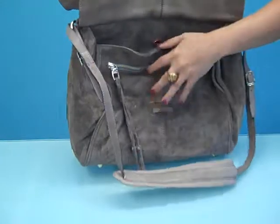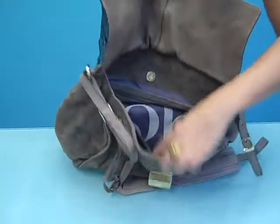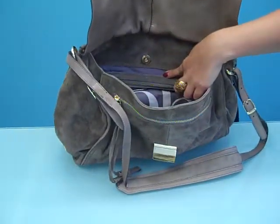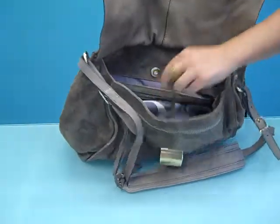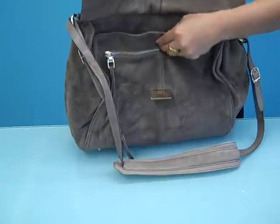It opens with this hardware in the front and opens very wide. You have this pretty light purple lining, a zip pocket, a double panel pocket, and a key fob on the inside as well.